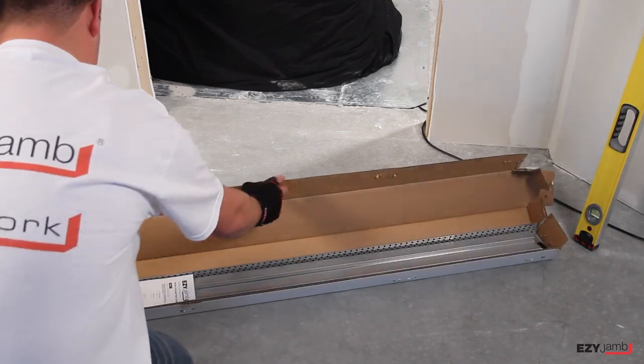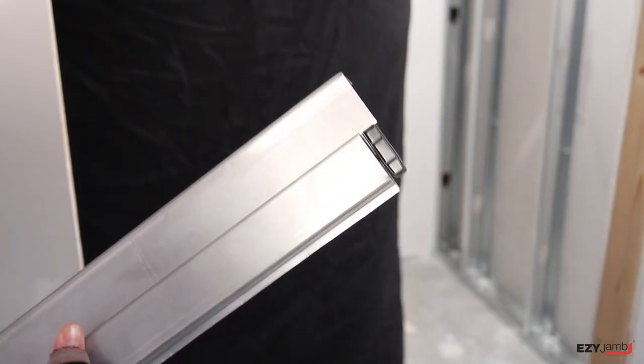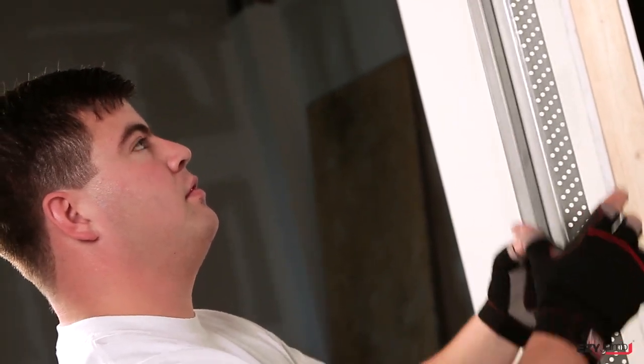Open the packaging and carefully read installation instructions. Install the hinge jam first. Adjust black head joiner clip in jam as shown. Then slide the two jam sections together and slide over the wall.